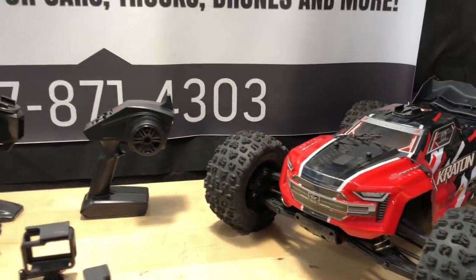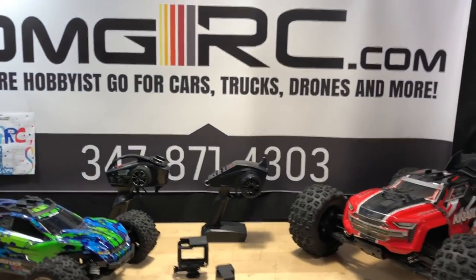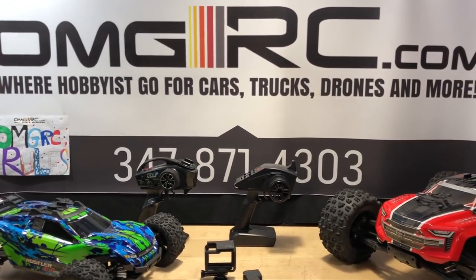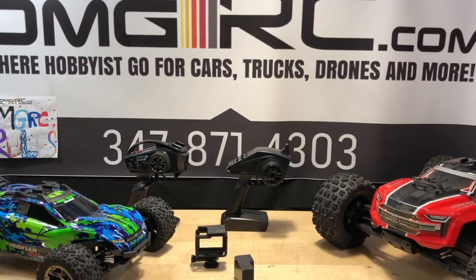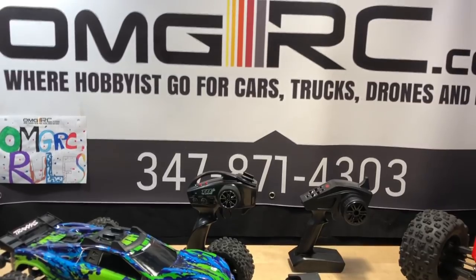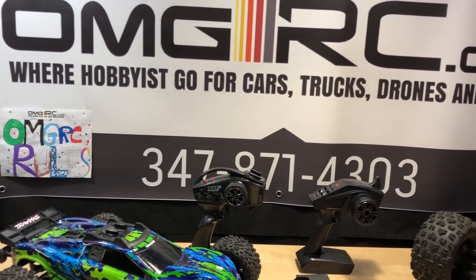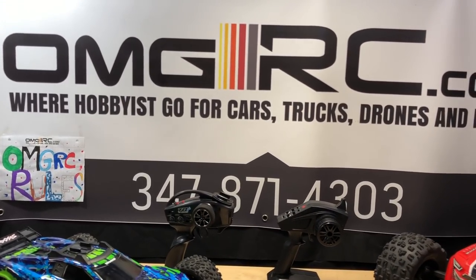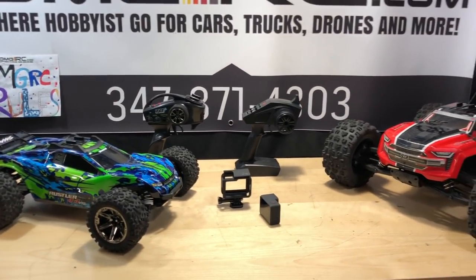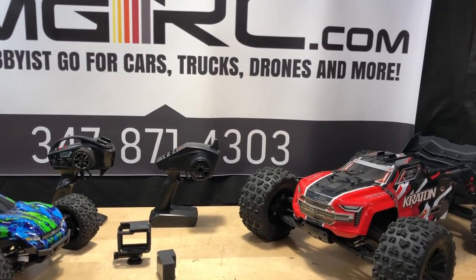Anyway, until next time — this is Joe with OMGRC, thank you for watching. We don't carry these specific vehicles but check out what we do have: batteries, chargers, and other RC vehicles — Kyosho, Team Associated, DHK, and more. Go to our website, hit Brands, and you can see everything we carry. We're getting closer to that 1,000 subscriber mark, so appreciate that. You guys take care!